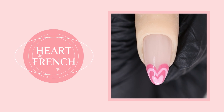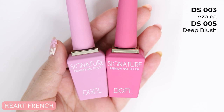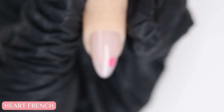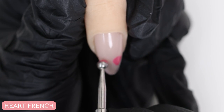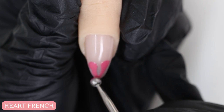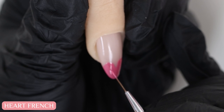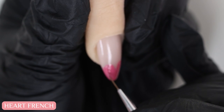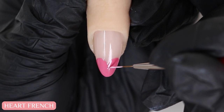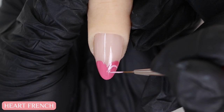This heart fringe is a super cute design you can try. First, I'm using my larger dotting tool and some hot pink gel polish to get a general heart shape on the tip of the nail. Then I'll use my liner brush to fill and define the shape. Once I'm happy with that, I'll cure it under the light. Then grab a lighter pink and draw the outline of just the top part of the heart.